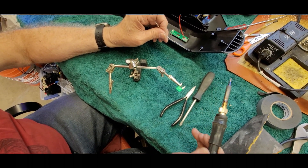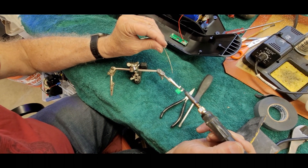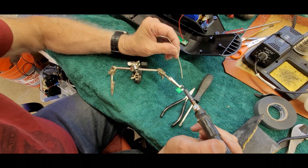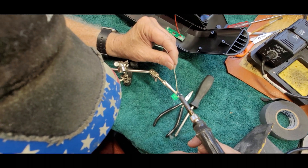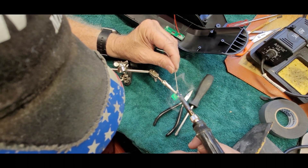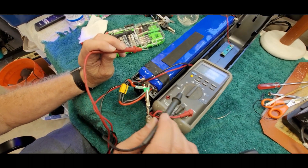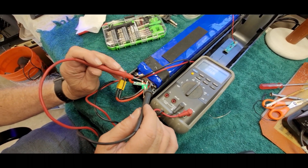Here we have the fuse in a holder with alligator clips, which serve a dual purpose: they hold it still and act as a heat sink — important for heat-sensitive components like fuses and transistors. We'll go ahead and tin the legs — put a little bit of solder on there to prep them. You can see the little blob of silver on there. Now we'll double-check continuity through the fuse to make sure the heat hasn't affected the internal link.